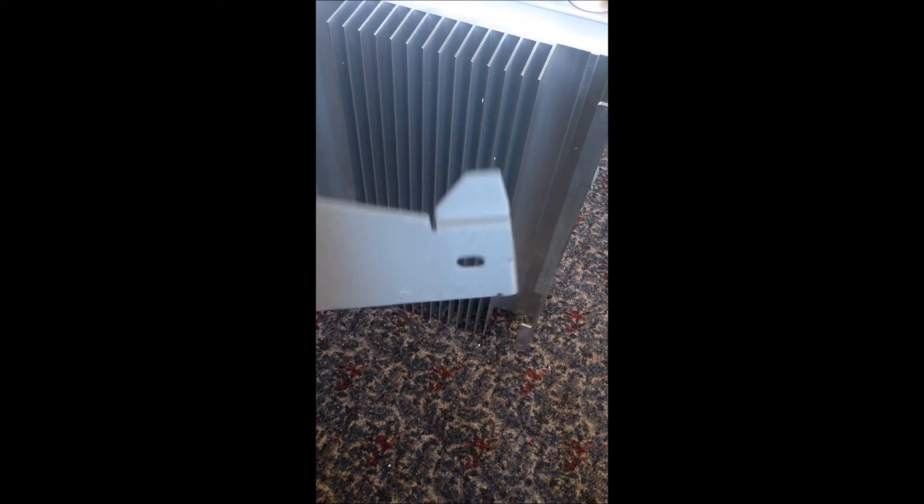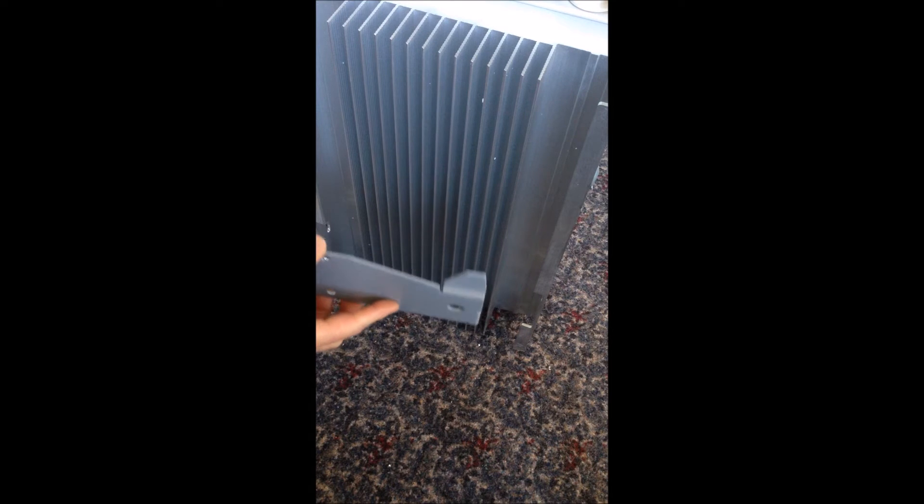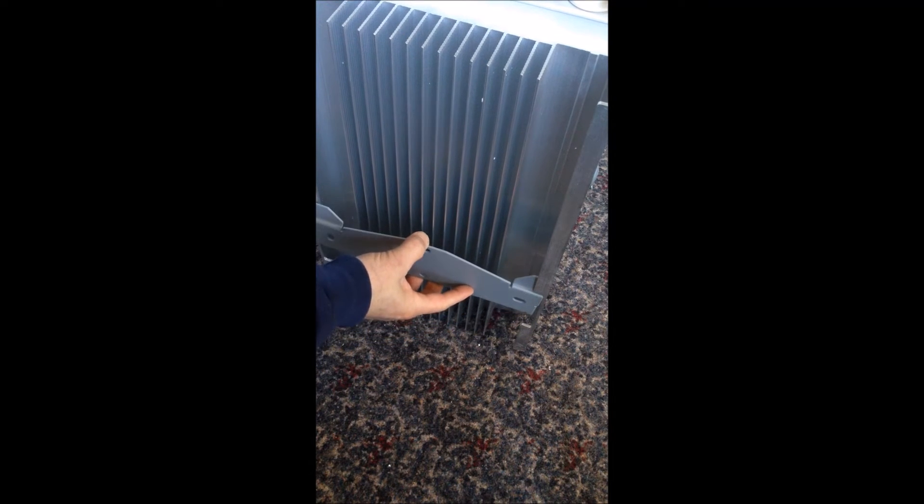So there's a mounting bracket. Looks like installation will be a breeze with that mounting bracket — put it up on the wall and it just slides in like that.